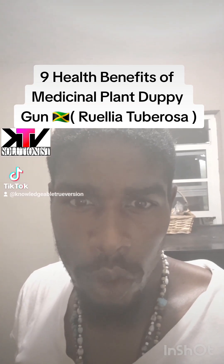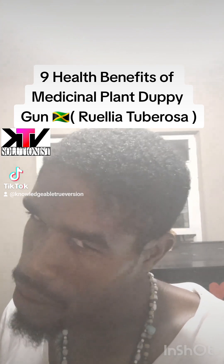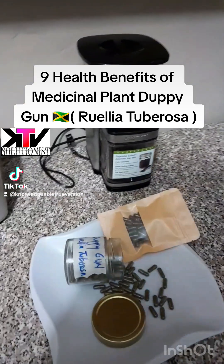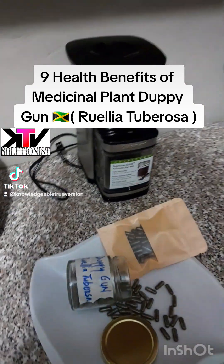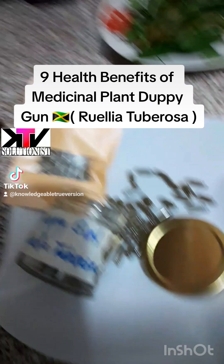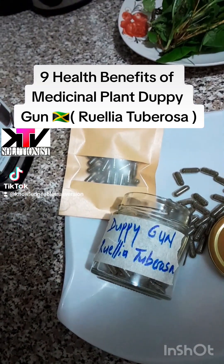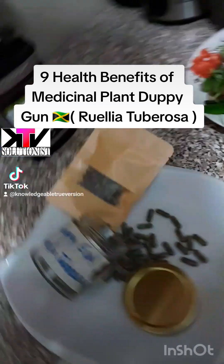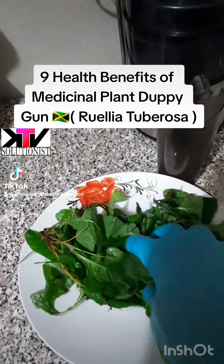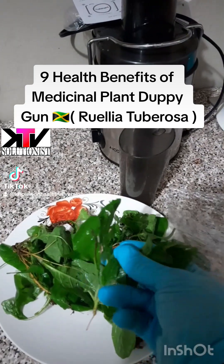I'm here to introduce you to one of the most powerful herbs on the planet. I am not pure, but I am the cure. What we have today is the plant called Dopey Gun. Botanical name: Rella tuberosa. Over here we have the live plant. It's all about here in Jamaica on the roadside — it's literally free.